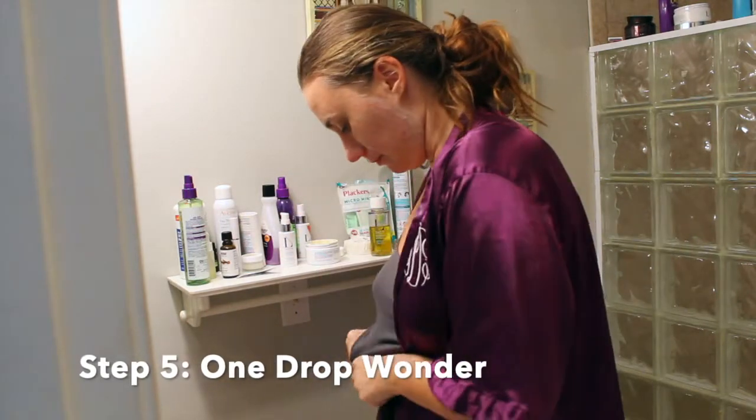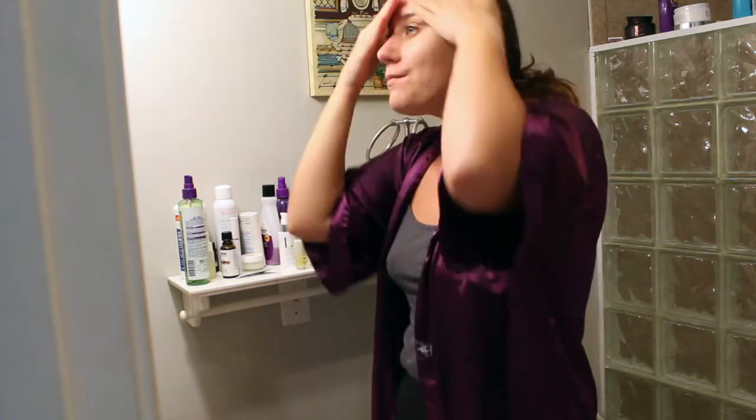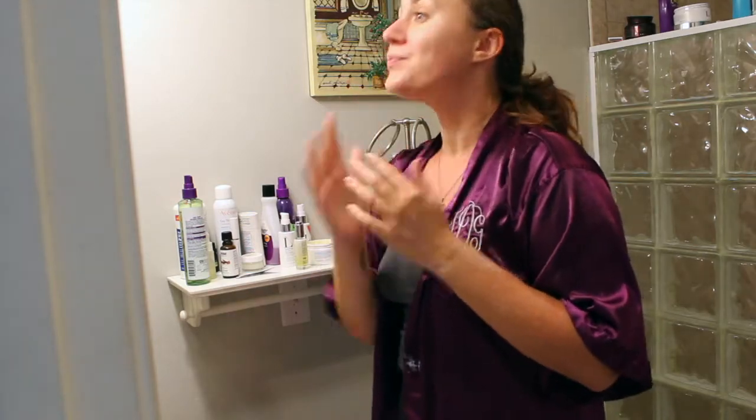Next we're moving to One Drop Wonder. This is considered the fountain of youth by myself — it's a wonderful product. Just one drop and your face will be glowing, and any acne will begin to disappear.